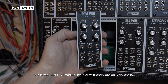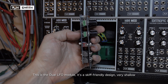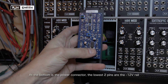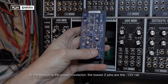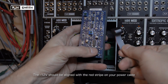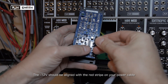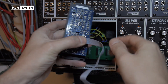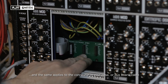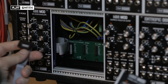This is the Dual LFO module and it's a skiff-friendly design — it's very shallow. At the bottom this is the power connector; the bottom two rails are for the minus 12V connection. If you look on the bottom of your cable you've got a red stripe and that's supposed to line up with this pin, and the same on the power connector on the bus board, which is marked with minus 12V so you can see where it's supposed to go.